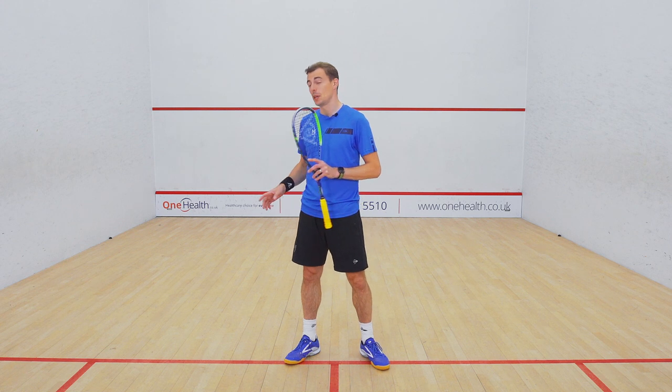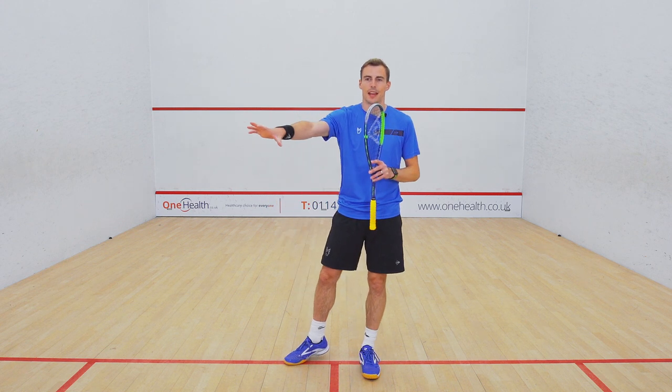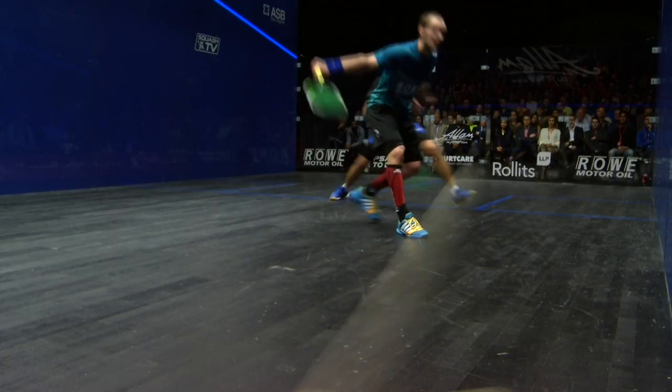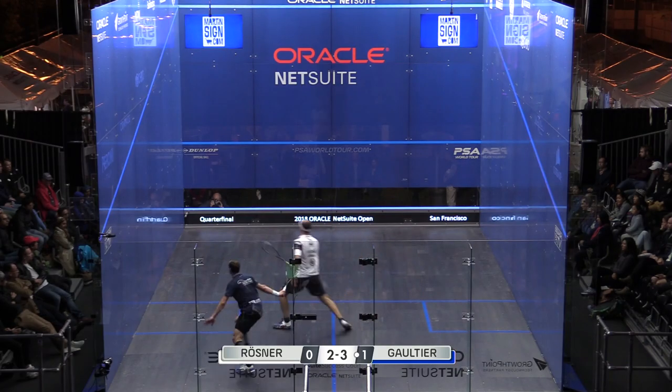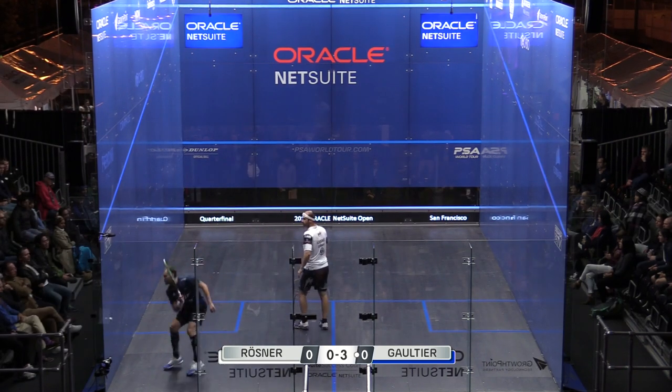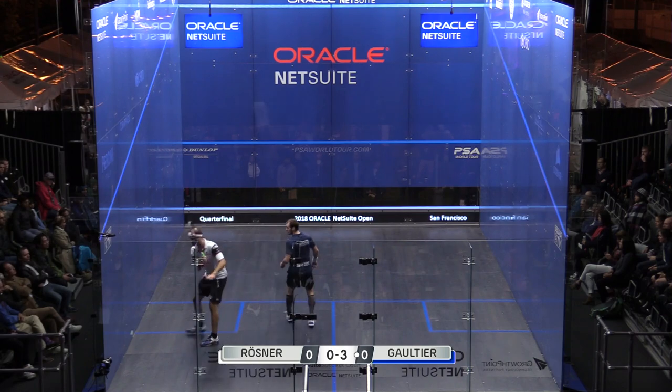His stock area of the court was the backhand. We spoke about eight corners — he would hit all four of them on that side. He'd have a great soft drop, he'd play a great stun attacking drive, and then he'd lift down that side with a great straight lift if he was under pressure.